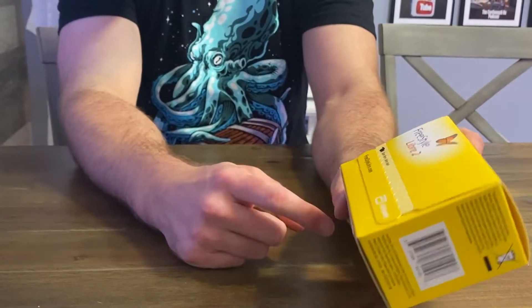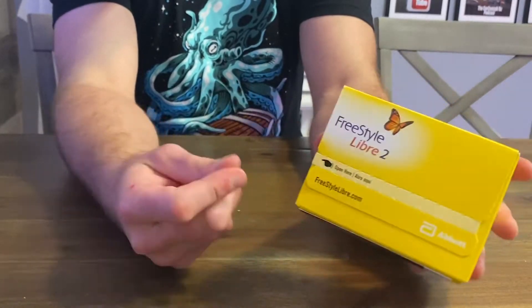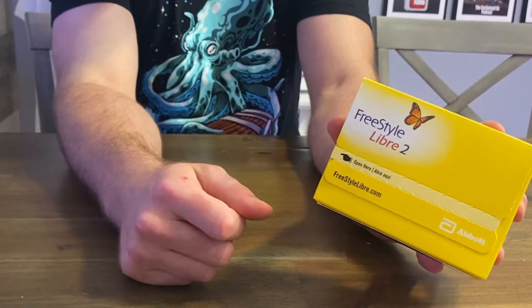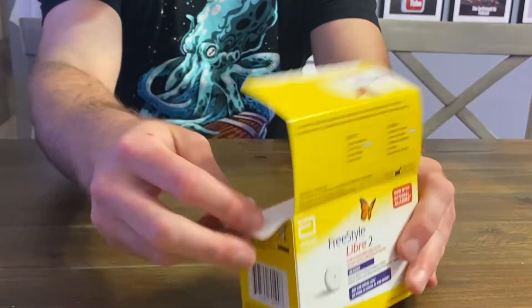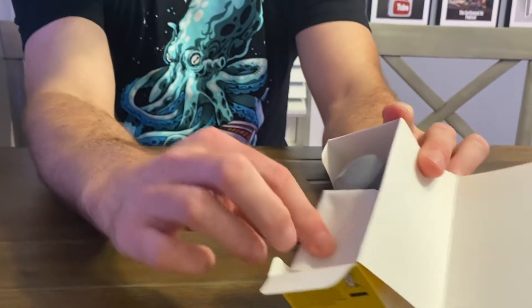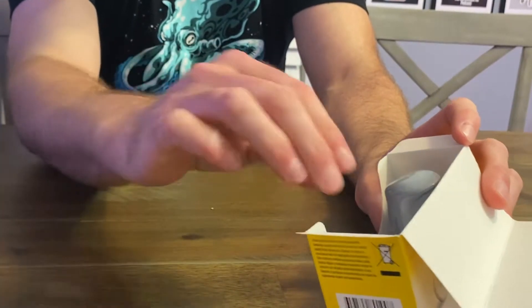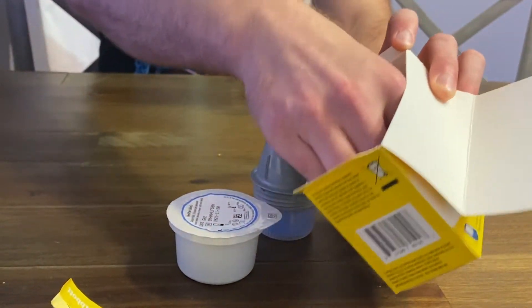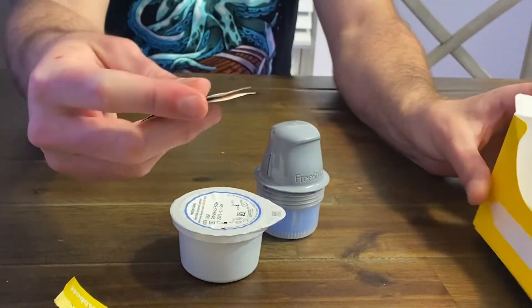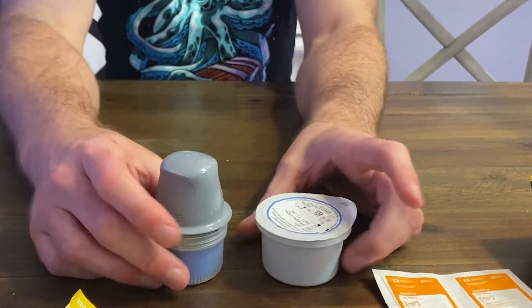The sensor itself lasts for 14 days and each set comes with a couple of alcohol swabs and an applicator. You open the box up and there's a package insert and some directions in there, but we're going to use this video instead of the directions obviously.